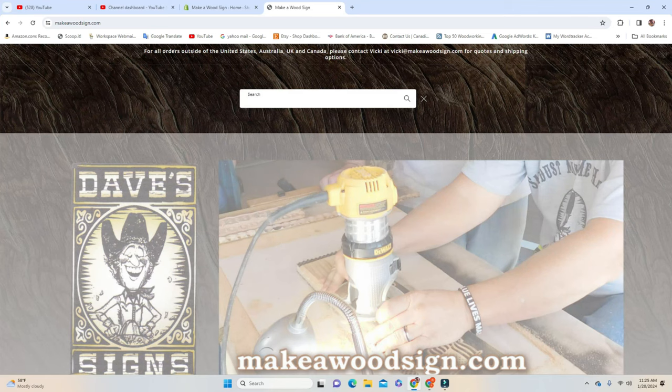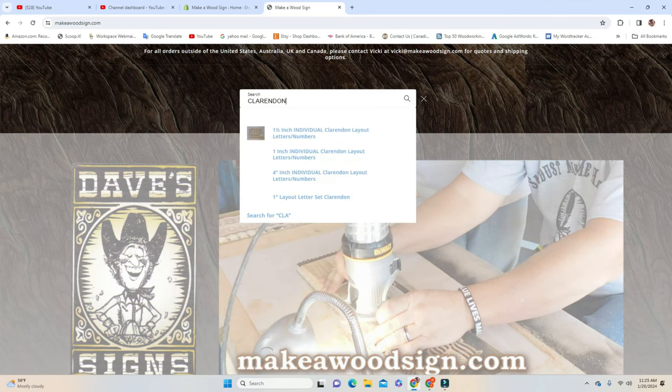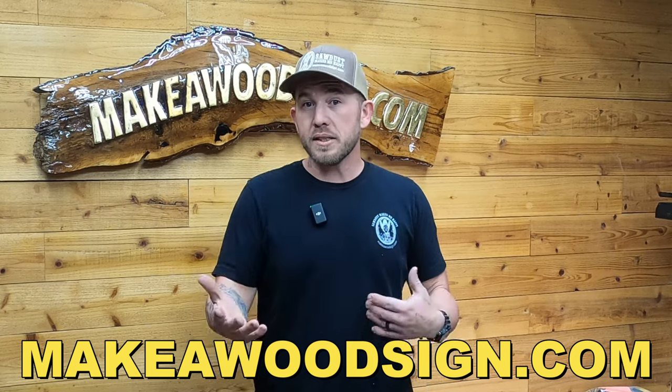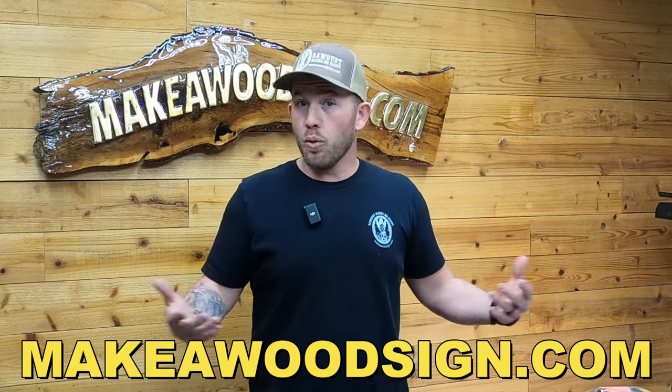We're also going to be using three different sizes of Clarendon letters: inch and a half, one inch, and three quarter inch for the actual title of the verse. We don't have any sponsors — we're funded by selling supplies on our website, makeawoodsign.com. If you find some value in what we do and want to give it a shot yourself, head over to the website. Everything we use today will be linked in the description below.